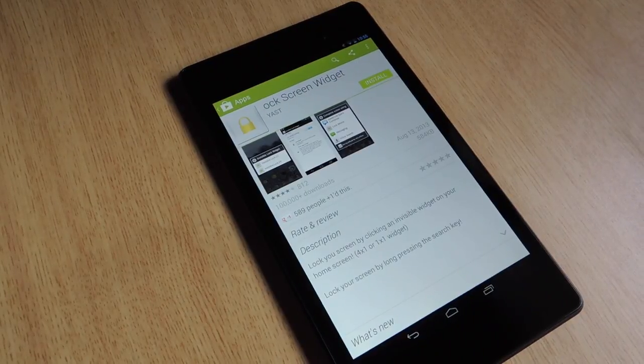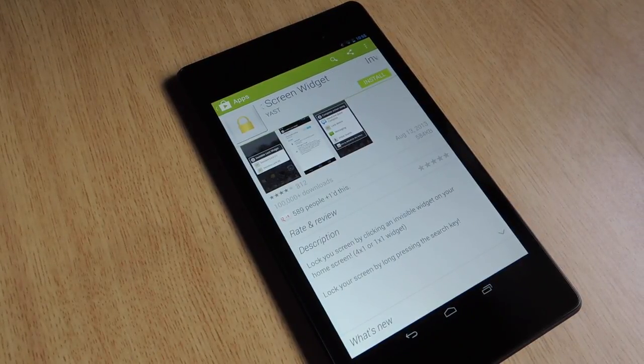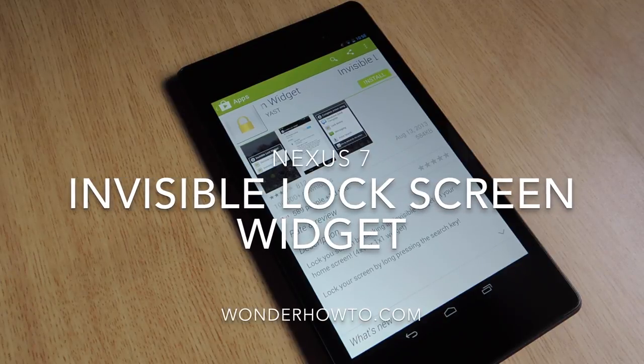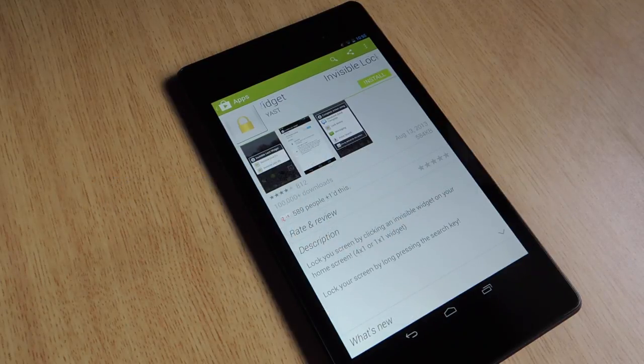Hey everybody, Neil with Nexus 7 SoftModder, here to give you a quick tutorial on how to install and place your invisible lock screen widget.